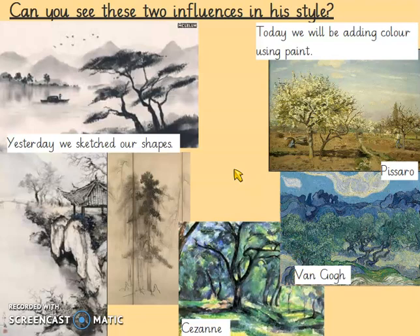So yesterday we sketched our shapes — the shape of the trees — and perhaps it looks a little bit like this. You've got a little bit of shape where your blossoms are going to be and you've done the dark branches. Before we do anything else today, you need to colour your dark branches in black if you haven't done so already.